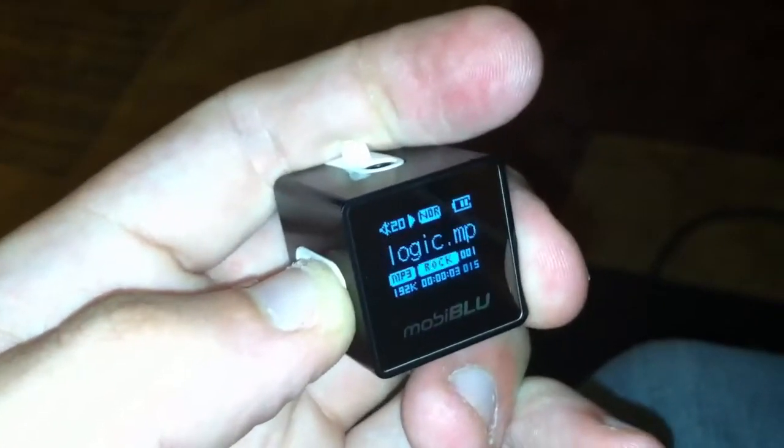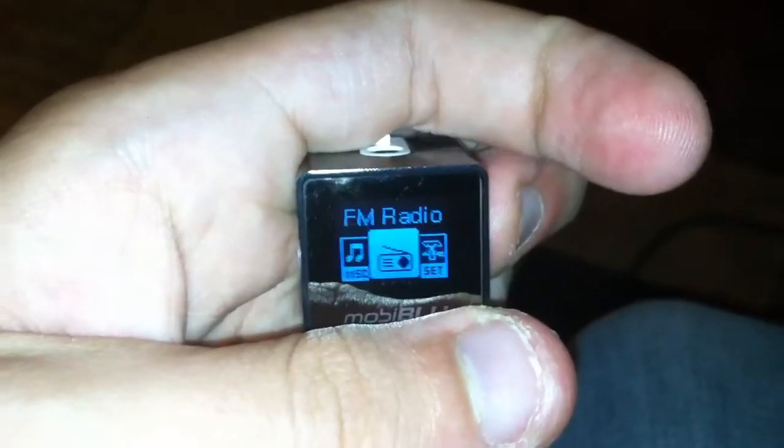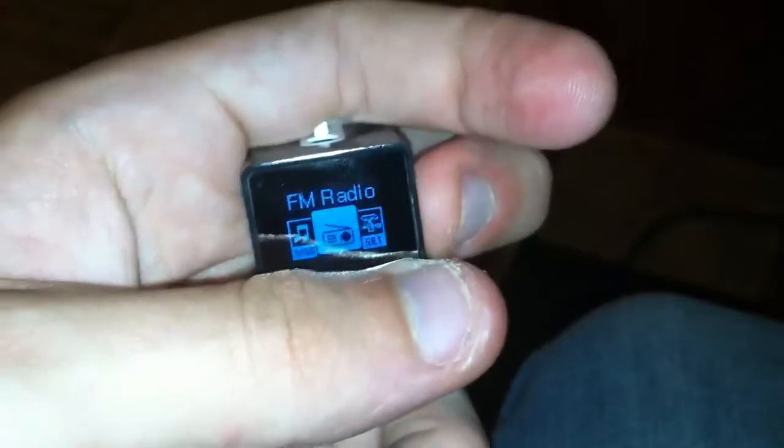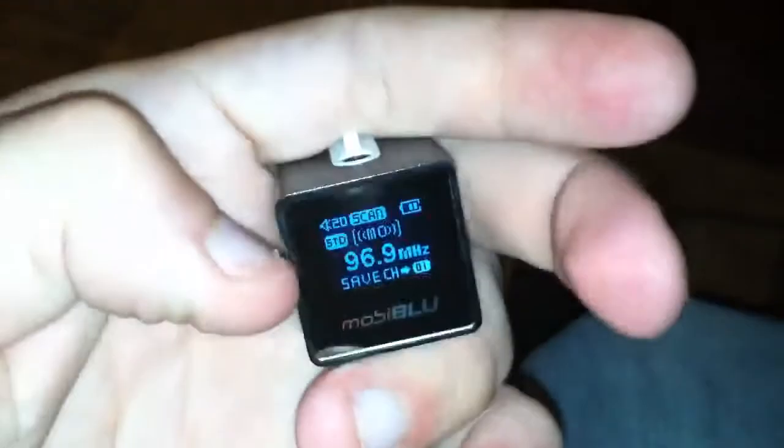If you go from the playing screen and hold menu longer, you get a little thing where it's the music, FM radio, and some of the settings. And the FM radio, you're actually able to record from.